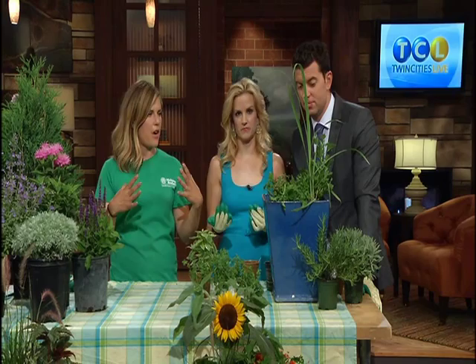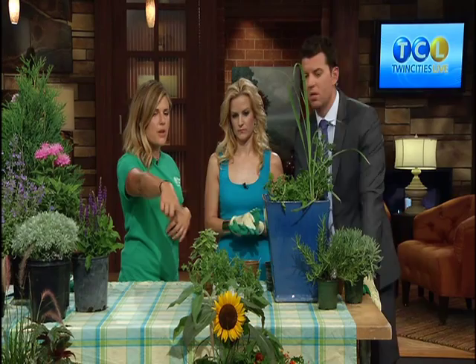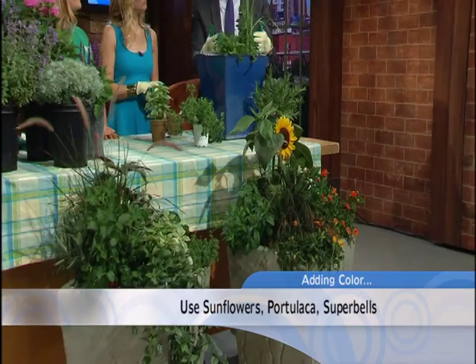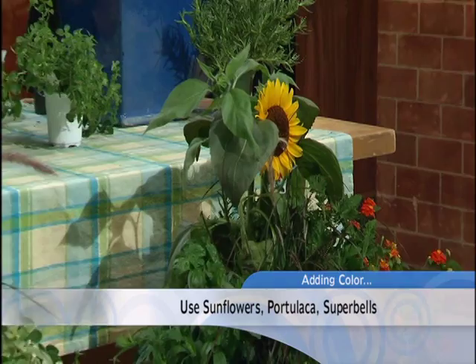If you do annual containers, you don't have to put just the plants that are repelling mosquitoes — you can also put in the flowers that you like. We shoved in a sunflower as well, and some lantana to bring in some color to your patio, deck, or front entryway. We want to keep the bugs away, but you also want it to look beautiful, so you can add flowers of your choosing and plant some of these around it. Add a little bit of color.